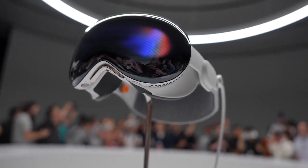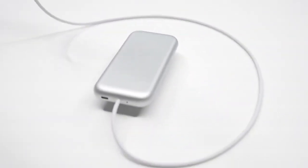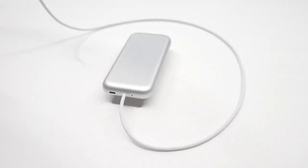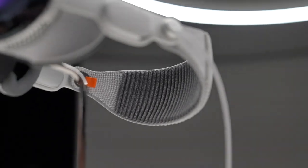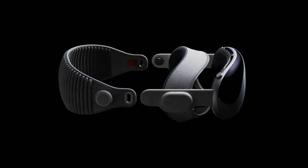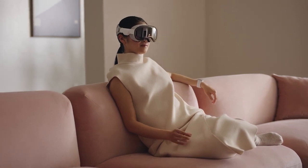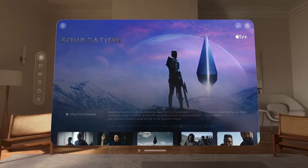The headset itself looks exactly like what you saw in the keynote — well built, really solid. It had the battery pack attached because it was running longer demos. The headset itself offers two hours of battery with the battery pack; Apple promises all day. I was able to put on the headset quite comfortably. The band at the back is nice, there's a little rotor that can tighten it, and there's a top strap. And then you've got the crown.